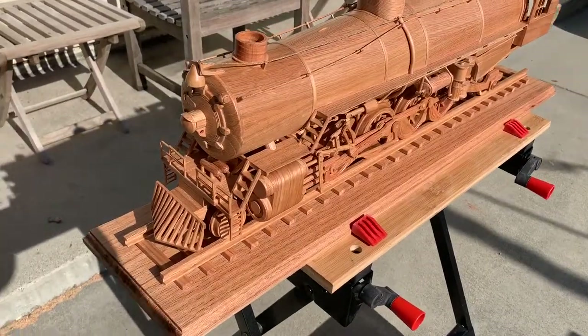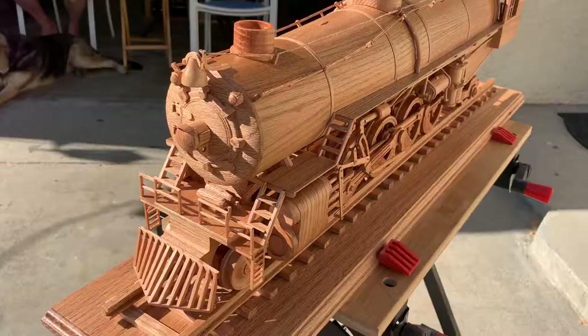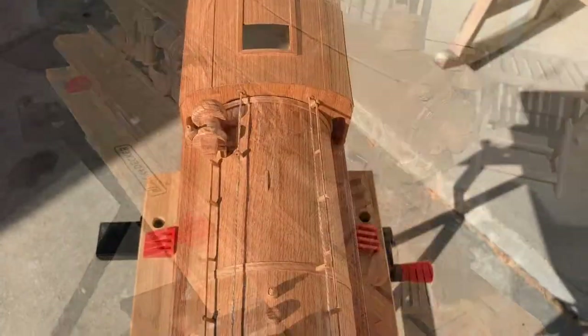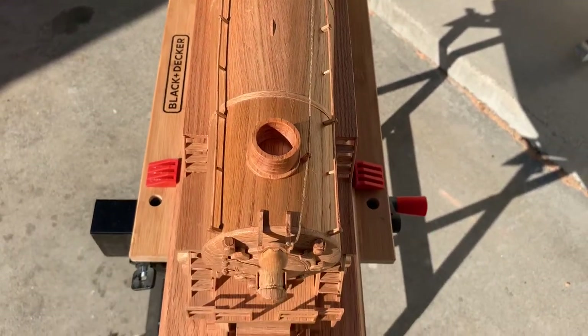Well, here's the completed model. It's primarily made out of oak. I seem to be allergic to quite a few different species of wood, except oak, fortunately. It took about three months to build.